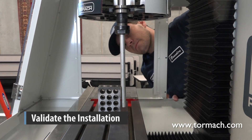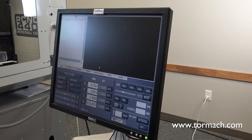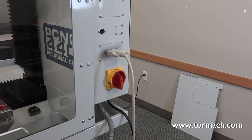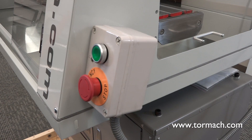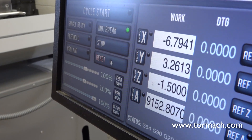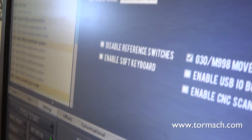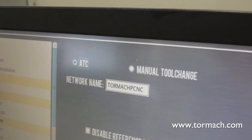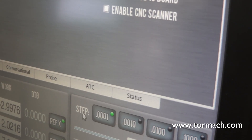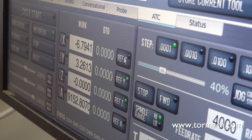Validate the installation. Power on the mill by turning on the PathPilot controller. After the software loads, turn the main disconnect to on. Turn the E-Stop button clockwise to release. Press the start button. Click reset on the screen. Go to the settings tab on PathPilot. Select the ATC button and the ATC tab will appear. Go to the main tab and reference the mill by clicking Ref Z, Ref X, and Ref Y.